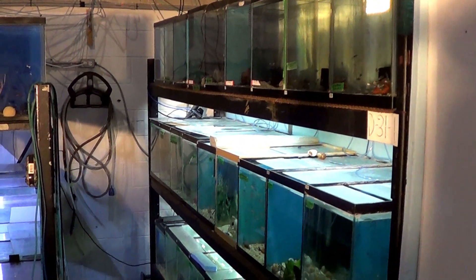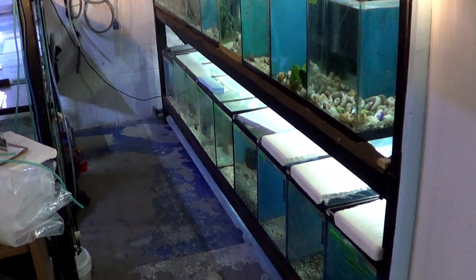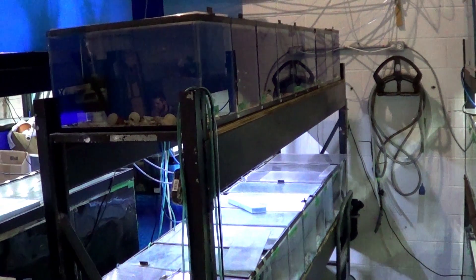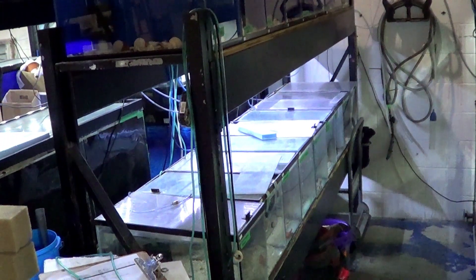On one side I have 27 twenty-gallon tanks, each filled with different species of cichlids. On the other side I have 18 ten-gallon tanks that are separated as well.